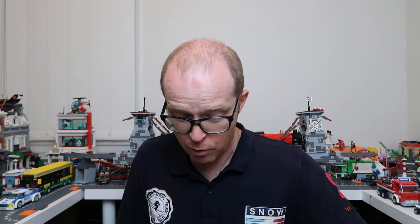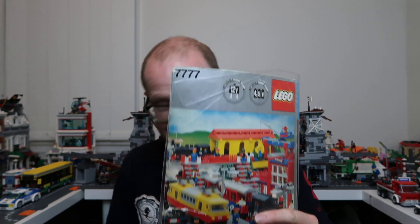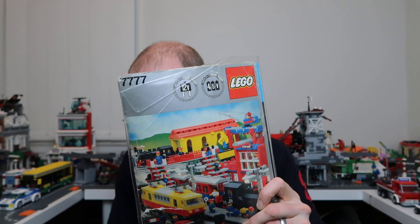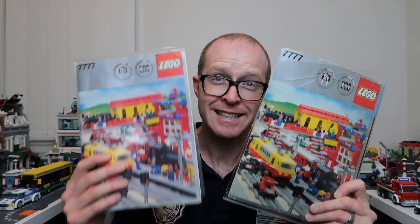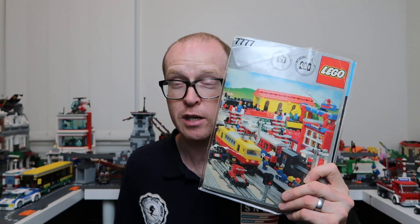Now I'm going to start with my favourite magazine of all of those - the one that inspired me the most. I'm going to start building some of the stuff that's in here, and that's this one. This is the Lego Ideas Train Book 7777. It's such a good book. I actually have two copies of it - it's that good. Obviously this is my long-term one and this is my working copy.